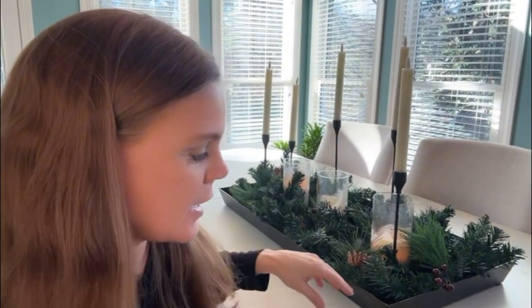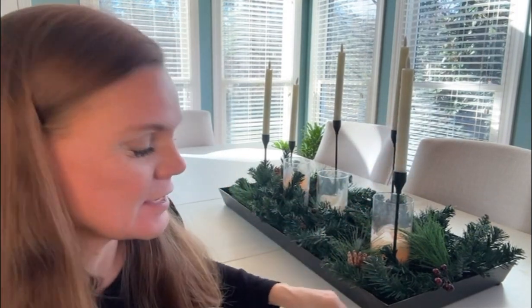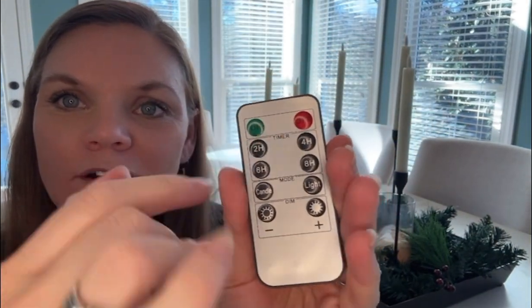This year I want to do something a little bit different in our sunroom where we have breakfast and coffee. I invested in these six-set candle holders and the Gen Swim battery operated candles. They are remote operated and we can turn them on and off.